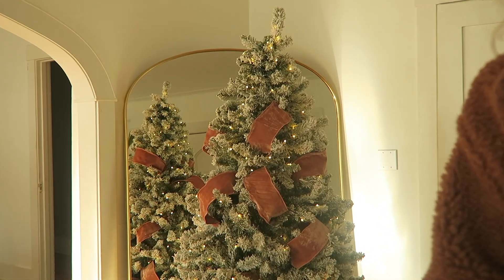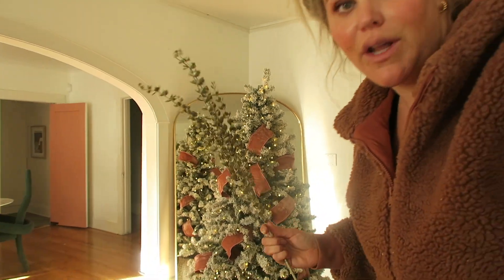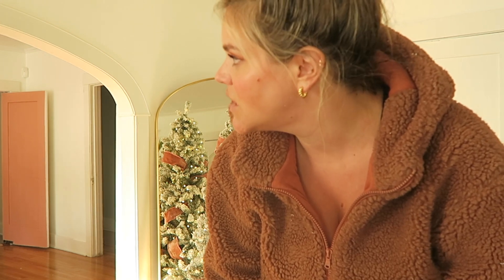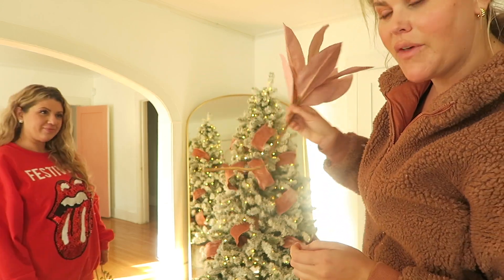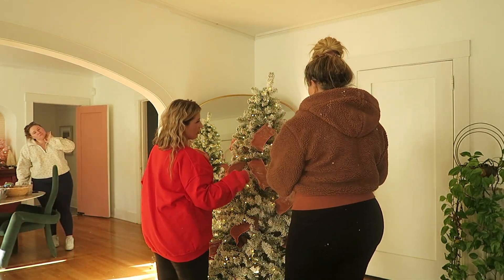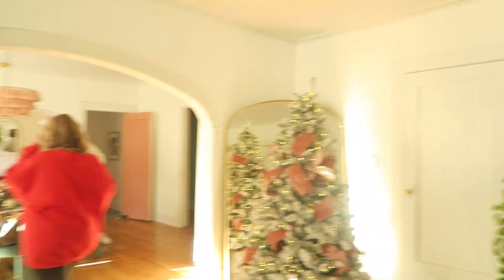The next step after finishing the ribbon is the filler. I asked Ro what her most expensive tree ever was — I thought she'd say ten or twenty thousand dollars, but she said just for supplies it was a hundred thousand dollars. It was three trees tall and her neighbors were celebrities. Now we're adding the filler — the trick is to go from large to small. Leave the stems on; if a stem pokes through, fold it in half. Then place it in between the ribbon.